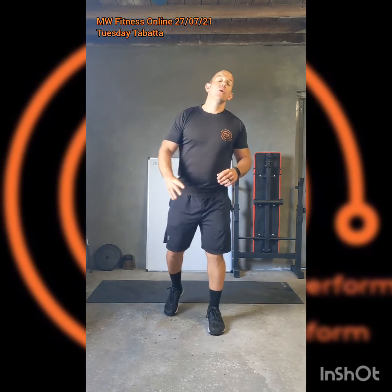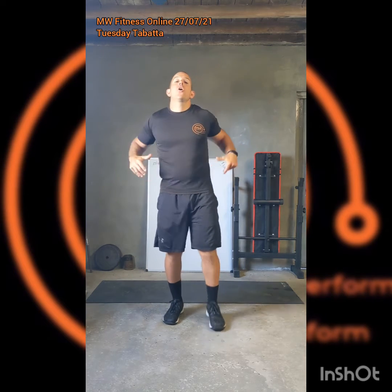Here we go then with this week's Tuesday Tabata. Four sets of Tabata, and each set is eight little rounds of 20 seconds with 10 seconds in between. We're going to do an upper body round, lower body round, core round, and that finisher will push the heart rate up to nine or ten out of ten intensity to really push through that final Tabata round.